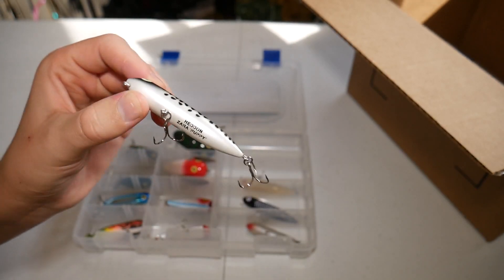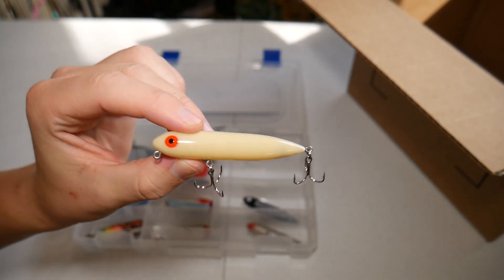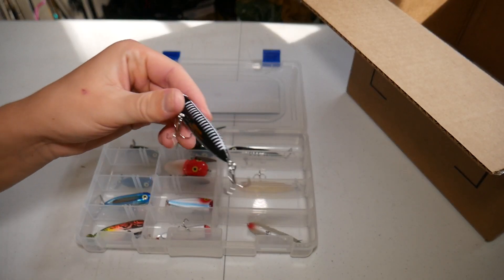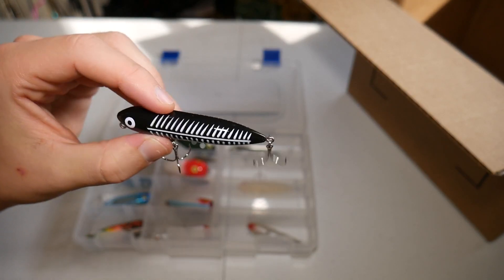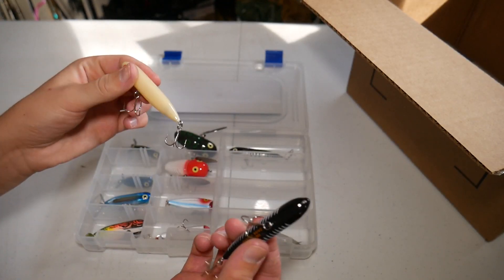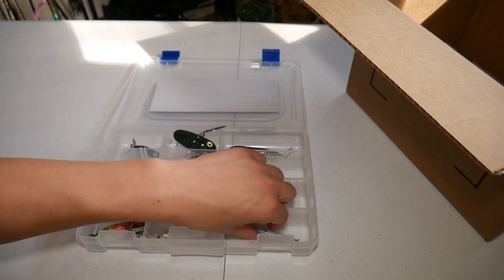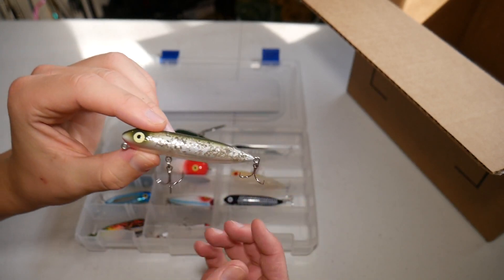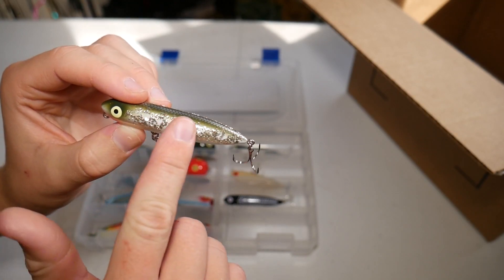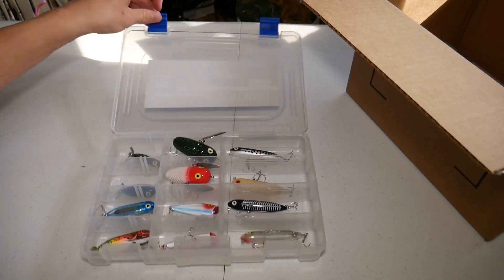There's a baby bass little Zara puppy right there, and then just the regular bone color — this is probably my favorite color in a spook-type lure like this. Then next we have a black and white, which looks pretty good. A lot of people say for topwater you should use either solid black or solid white. I usually like the bone color more — the black is supposed to be better at night, but I've never really had luck with lures at night. And there's another color with thick glitter on the side, which is pretty cool. So that is the first kit.